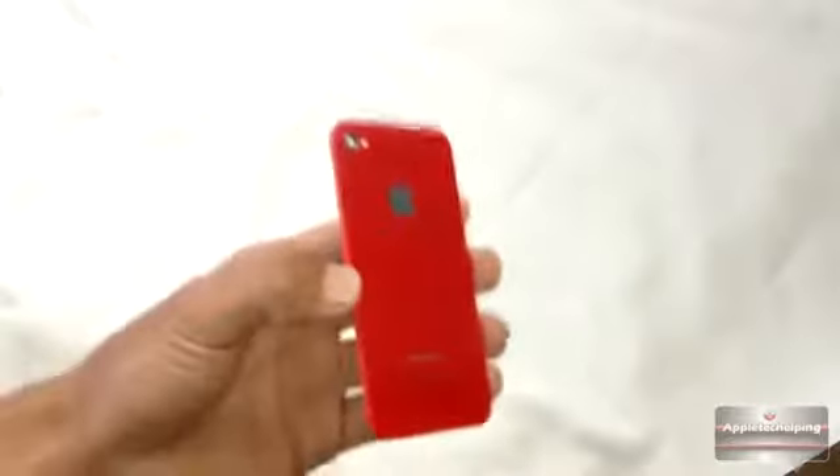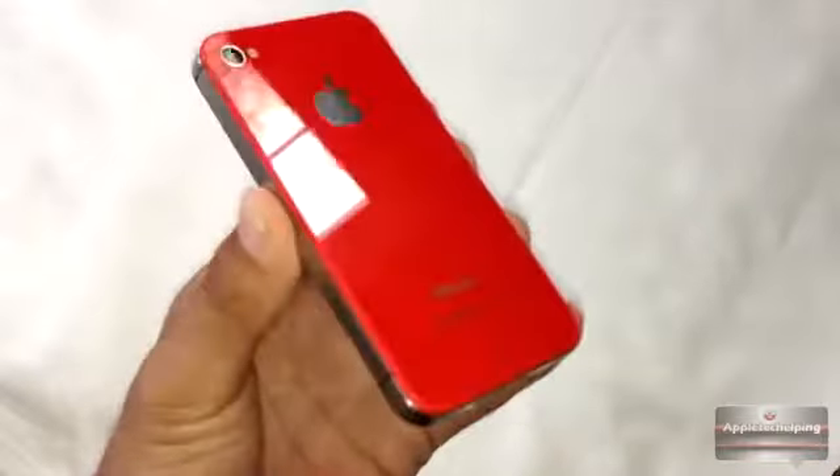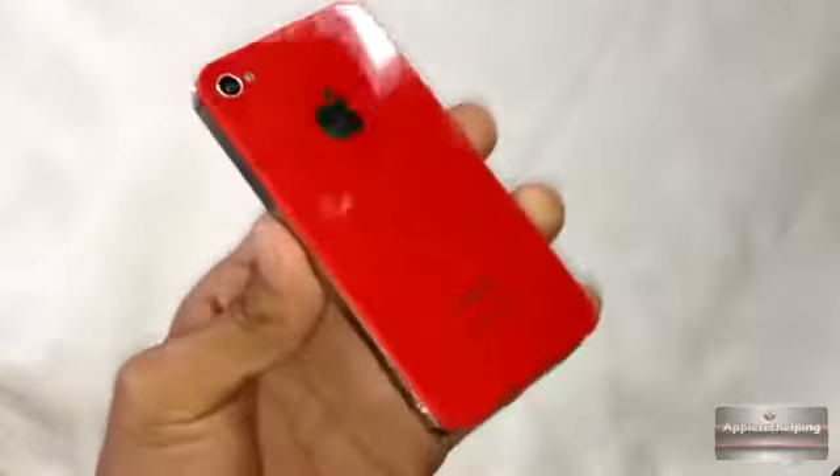So as you guys saw, I already finished putting the backplate on — it looks very nice.